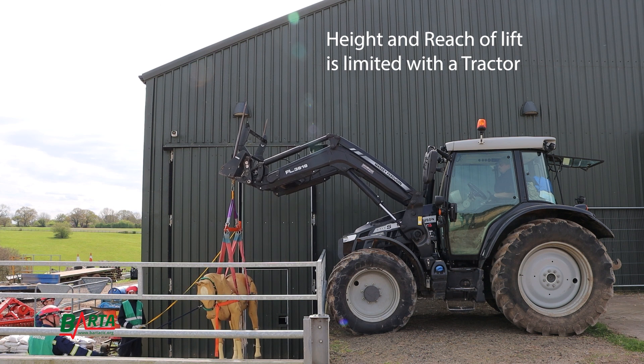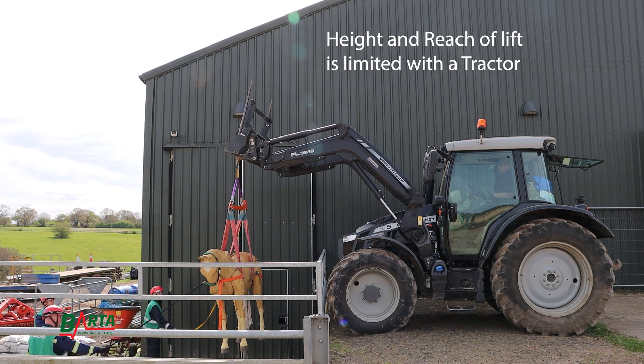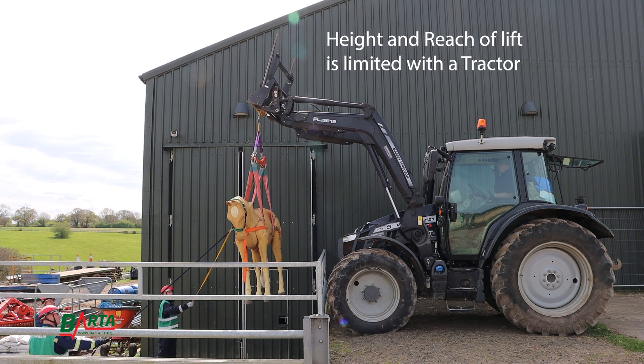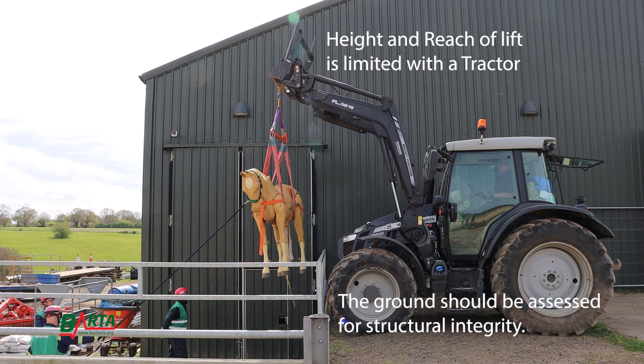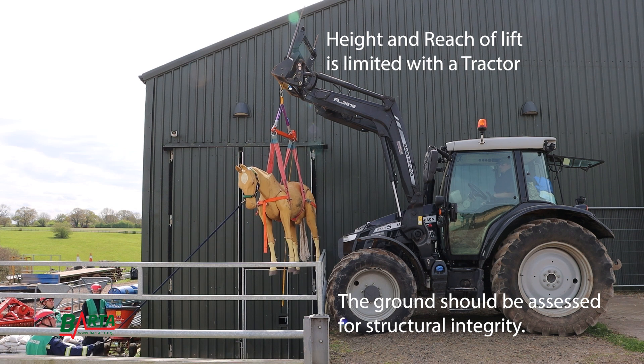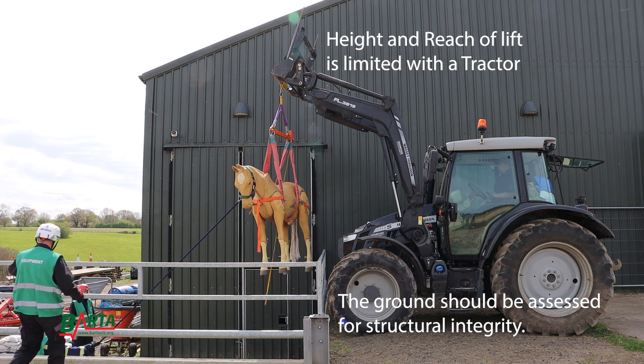In this film you can see that the machine has no problem in physically lifting the casualty, but let's consider the planning that needs to pre-empt a lift. Firstly, the ground should be assessed for structural integrity. The weight of the animal may impact the ability for the vehicle to manoeuvre once elevated, particularly in muddy conditions.